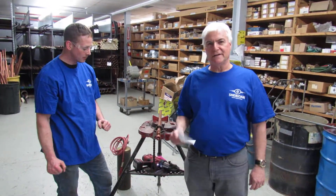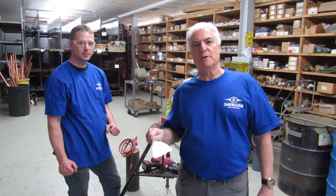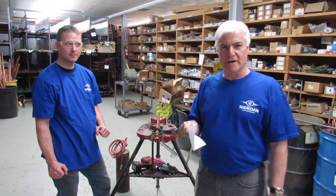Thank you, Dave. We appreciate that demonstration. Don't forget, at SheridanSupply.com we can provide you with the Ridgid tools and all the copper piping fittings you will require. Remember, folks, time is money and we can save you both. SheridanSupply.com